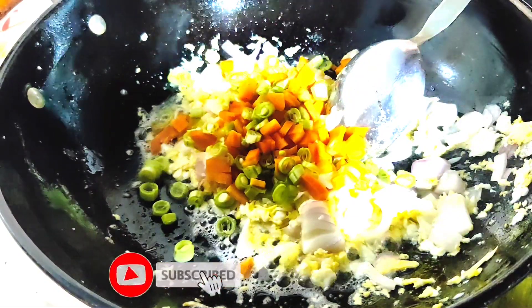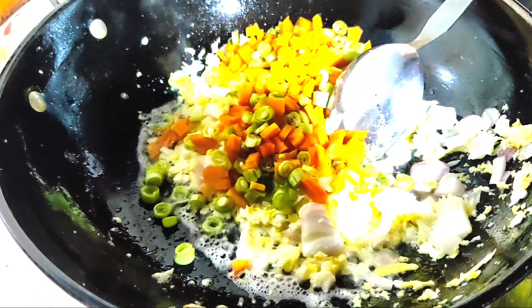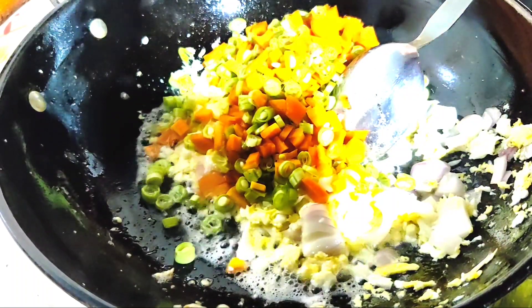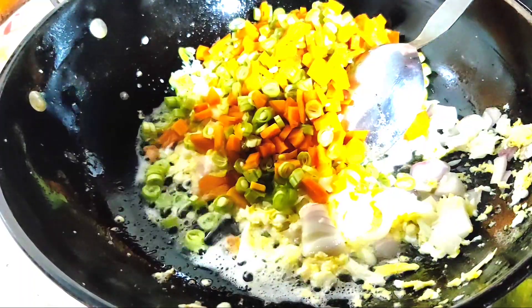Now we can make our halfway of the shape. Once we are done, it will have a clean color. It will be very fine.